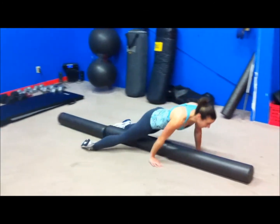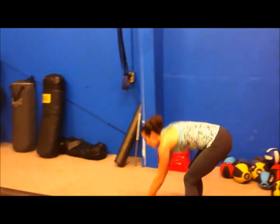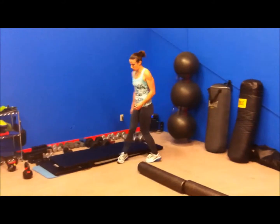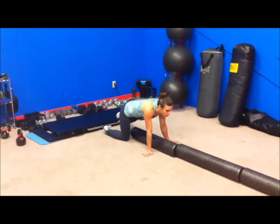Alright, feet are dry and everything's looking good. Wrists are right underneath the elbows, and we're going to gradually walk back. Now we're going to make it a little bit harder — we're going to go to one leg with the trailing leg directly over the top of the foam rollers.